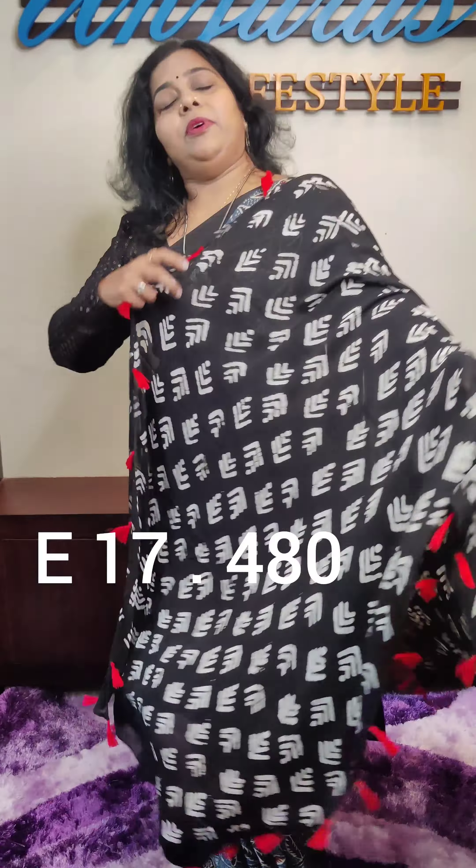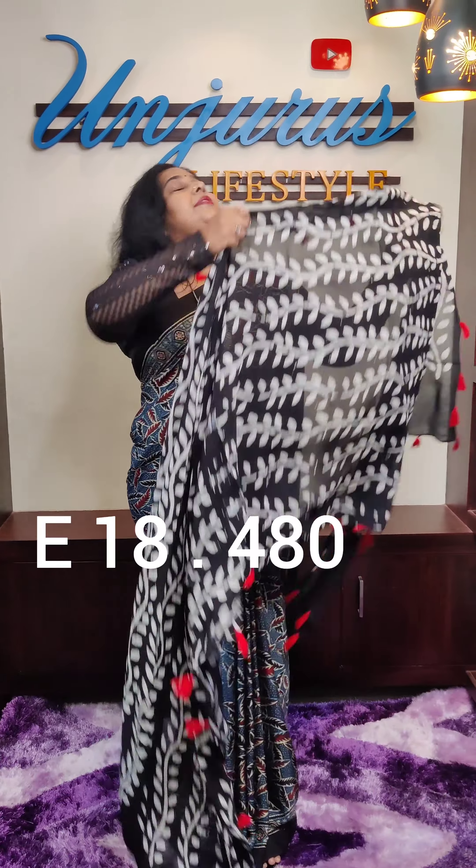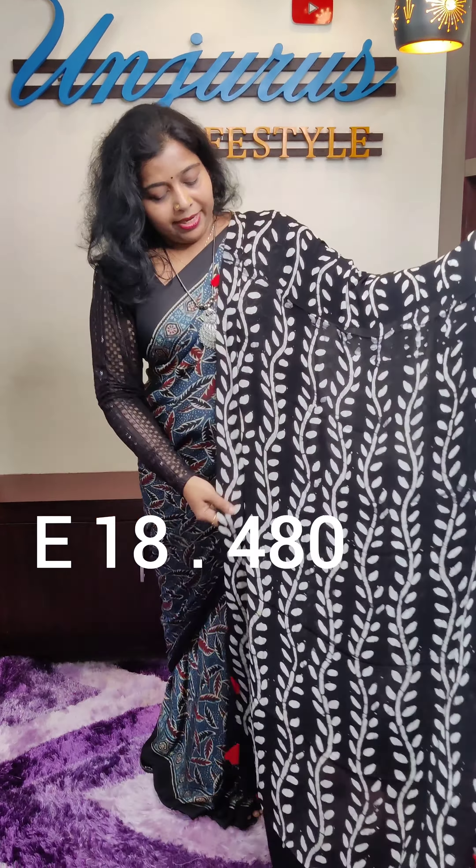The right is 480. The right is 480. All sides have tassels.